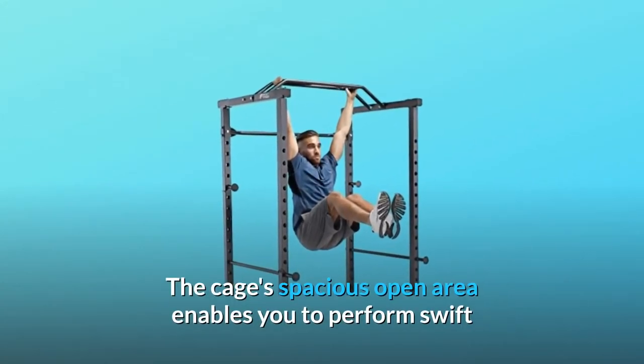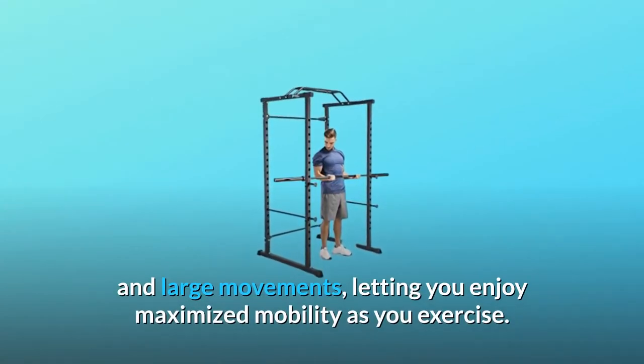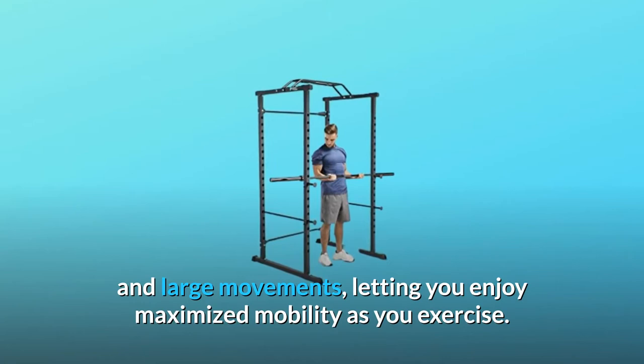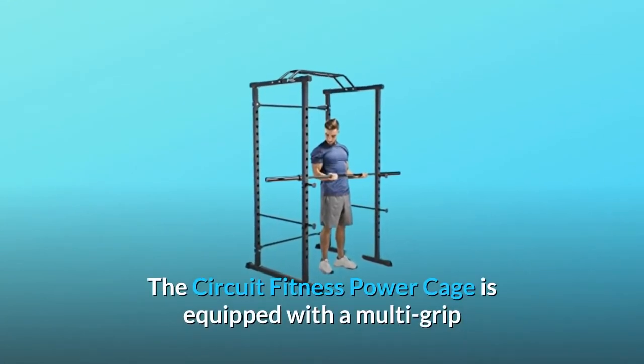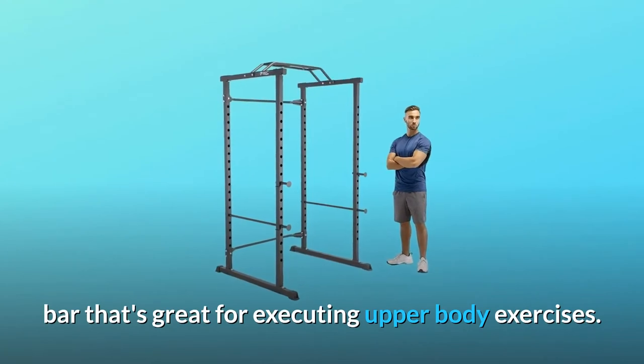The cage's spacious open area enables you to perform swift and large movements, letting you enjoy maximized mobility as you exercise. The Circuit Fitness Power Cage is equipped with a multi-grip bar that's great for executing upper body exercises.